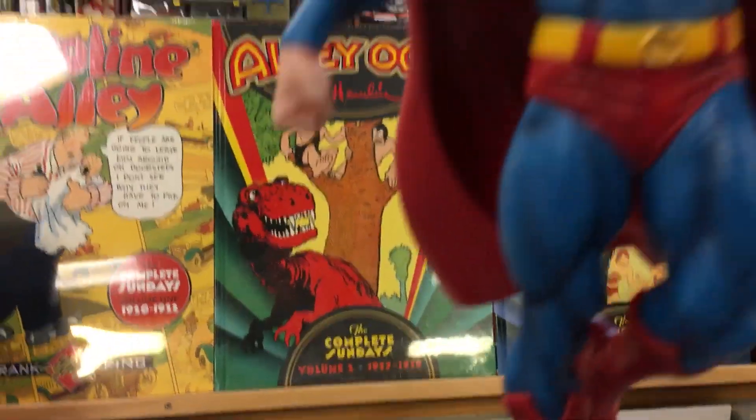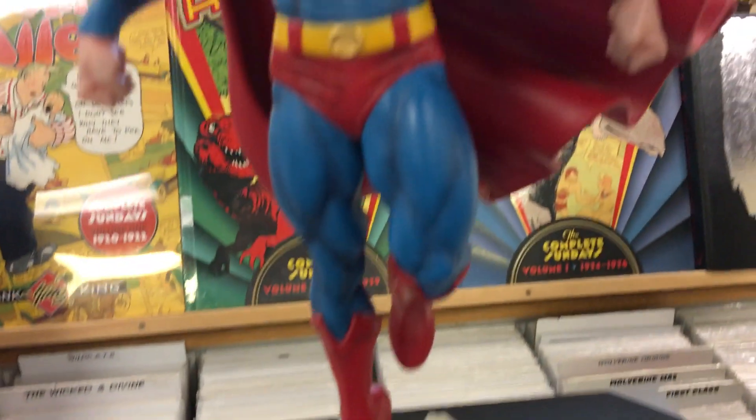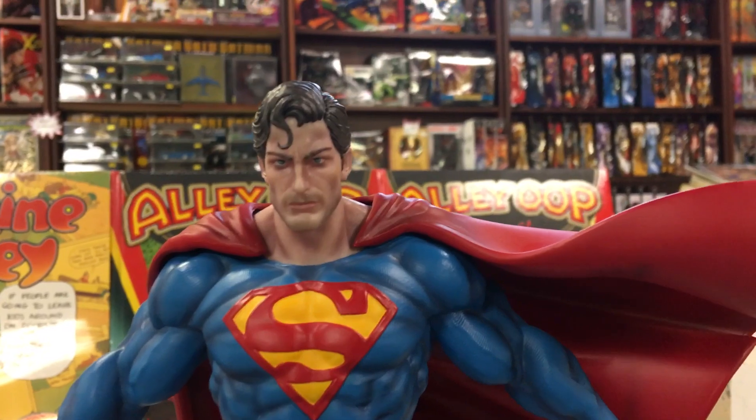I'll put the switch-out head on — hold just one second, I'm gonna set you down. Switch out the head to the regular head. It's got some nice magnets on it, and the cape goes in with pegs. Perfect, and we're back. Thanks for waiting, and there's the regular head.